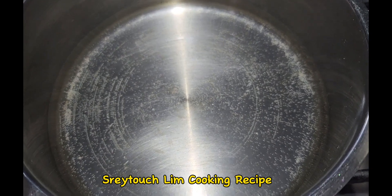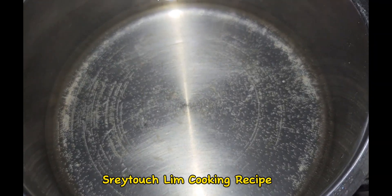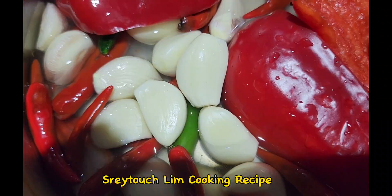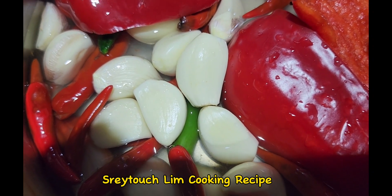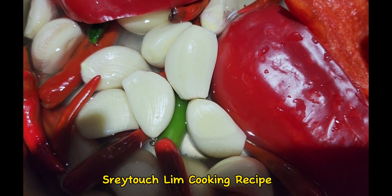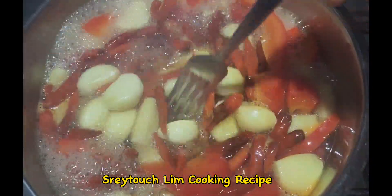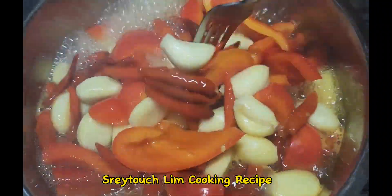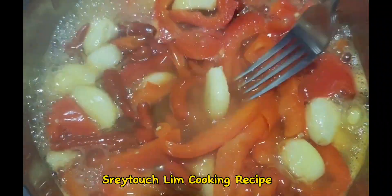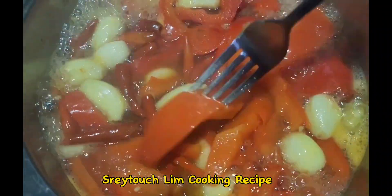Prepare your pot by putting water in halfway. First, put your capsicum, chili, and garlic in together and bring it to a boil, making sure the water covers all your veggies. When it starts to boil, use a fork to toss it around so it cooks evenly. After a little while, test it by putting the fork through the garlic and capsicum — if the fork goes through, it's cooked.